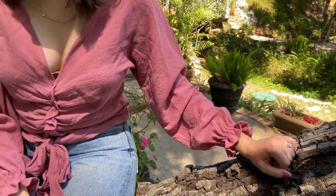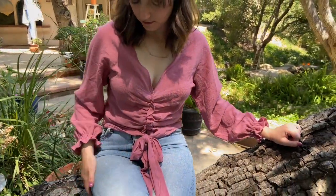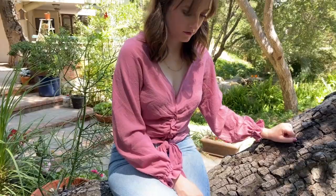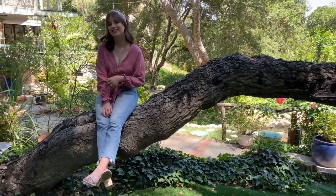For this blouse, I used some really lightweight gauze, which is great for when it gets super hot outside. I used a pattern from Mood Society, which I actually didn't end up loving — I don't think I will use it again. I ended up having to put some elastic in the front just so that my boobs wouldn't fall out.